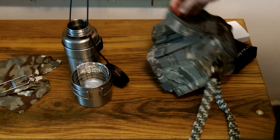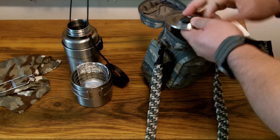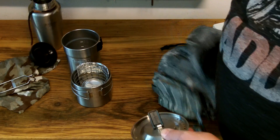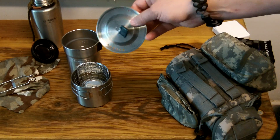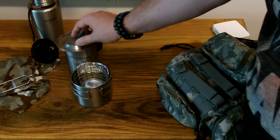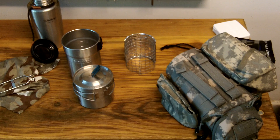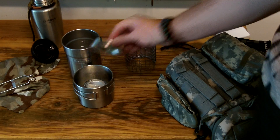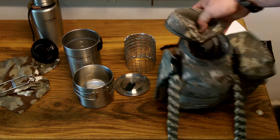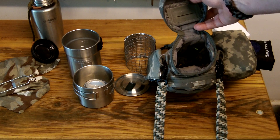Lastly in the bottom is the lid for the Stanley cook set. It has a vented lid that helps with boiling, pouring, and straining. It just sits nicely on there and also fits on the GSI Glacier mug, which is nice. So that goes in the bottom of the kit to save some room. That is all of the contents inside the main compartment of the water bottle kit.